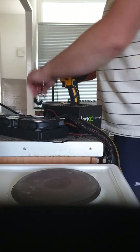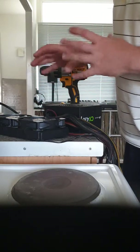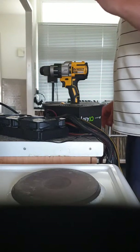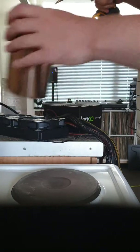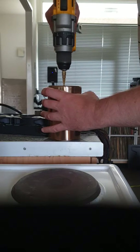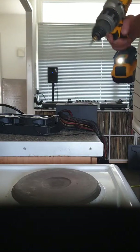First things first, I've got my cooker on to bend the tubing but I'm not going to do that quite yet because I want to measure some things first. So let's get this drilling done — I'm going to drill the hole now using the step bit, going up to 12mm.